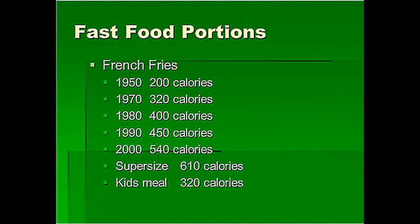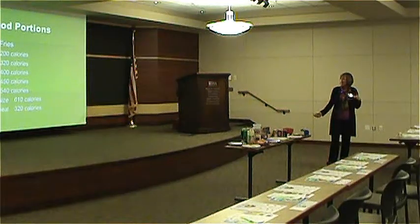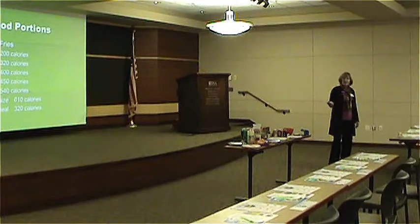When we look at fast food portions, it really boggles your mind. French fry calorie counts by decade: in the 1950s, 200 calories; the 70s, 320 calories; the 80s, 400 calories; the 90s brought super-sizing at 450 calories; the year 2000, 540 calories; and now super sizes can be as high as 610 calories. The kids' meal, however, is closer in size to the 1970s portion.